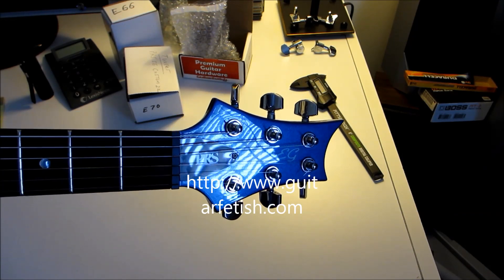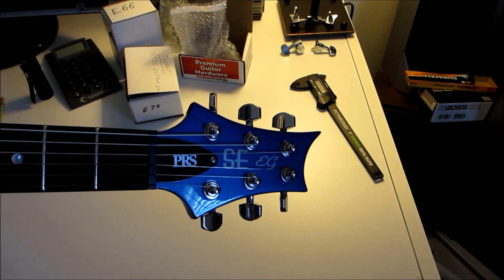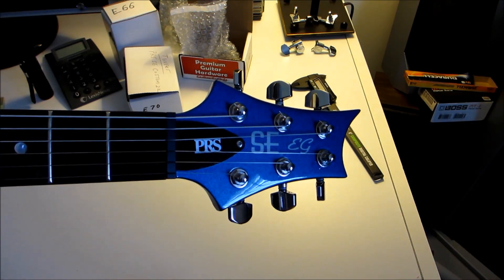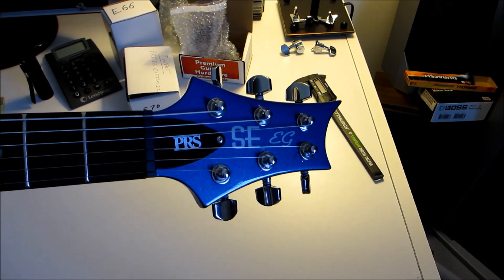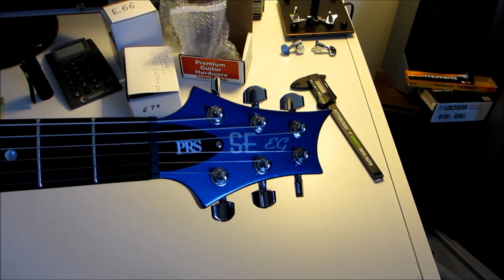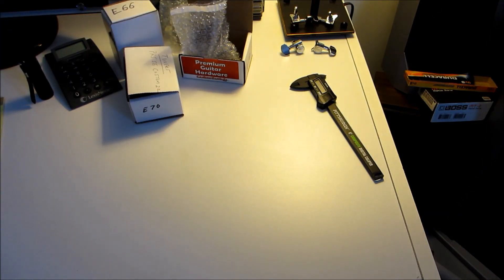They're an exact fit for your PRS guitar. Now for the style where you have three tuners on each side, it's the E70s from Guitar Fetish. If you're using a Stratocaster, a Mexican Stratocaster, you can get an exact fit with staggered tuners with the E66 — I'll show you those.